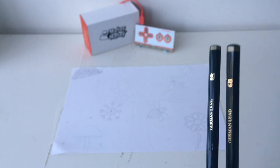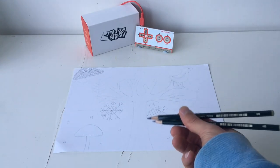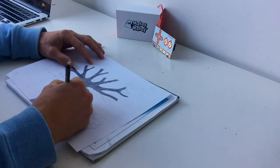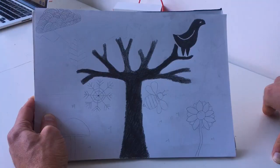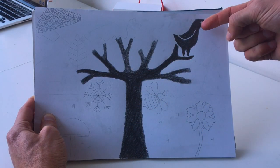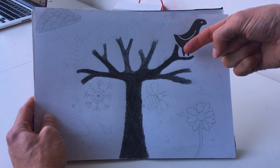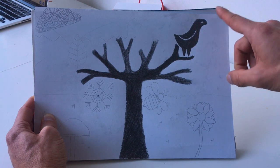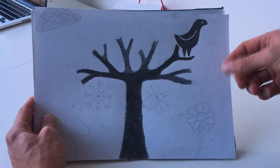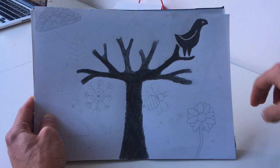I'm going to grab my 8B and 6B graphite pencils and go over the tree to create some dark colouring, which we'll use to complete our circuits with the Makey Makey. I've gone over the tree and a bird in 8B graphite pencil. Notice there's a slight gap between the tree and the bird — when you touch the two together we want to play a sound. The tree will be the ground and the bird will be connected to a button.